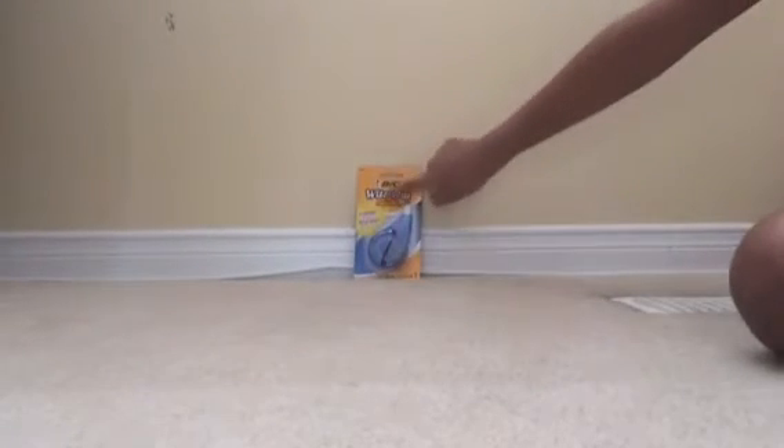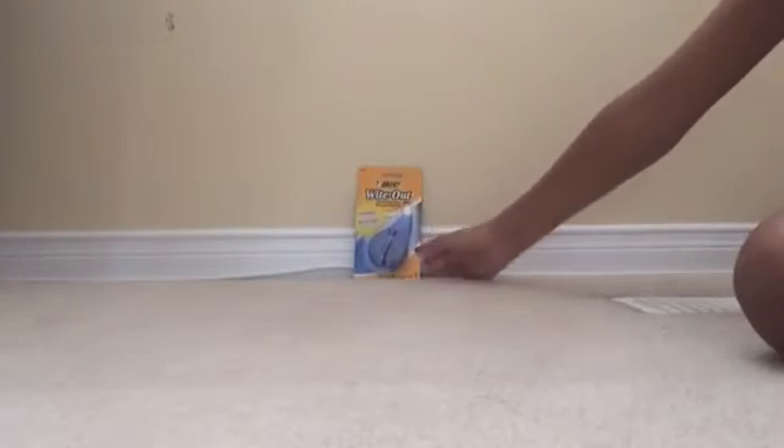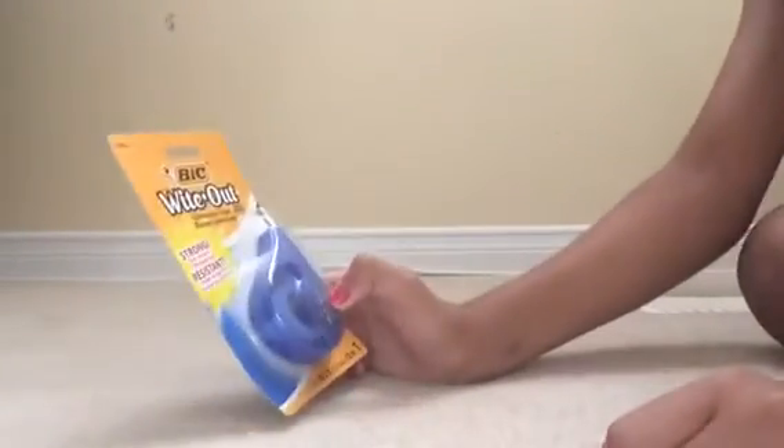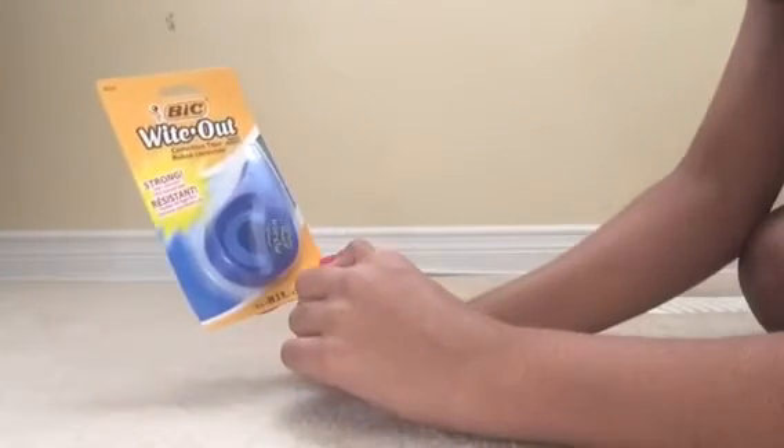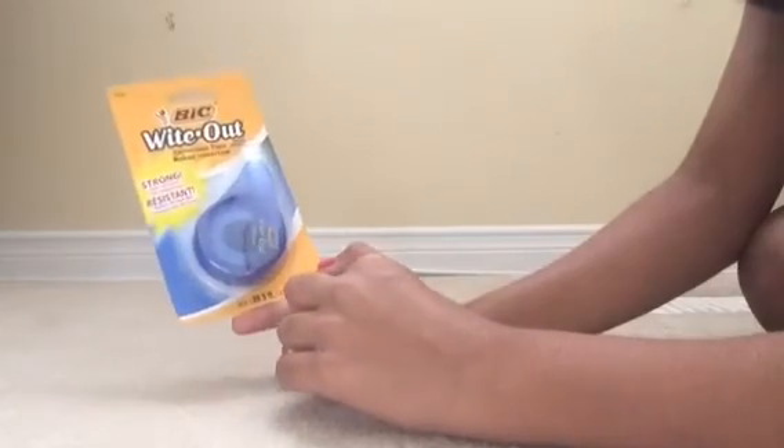Here we have the BIC whiteout. It says correction tape and it says strong tear resistance. If you make a mistake it just works out with whiteout. I don't really like the liquid one because of the smell and it takes a long time to dry, so I got this BIC whiteout. It's big and it's blue.